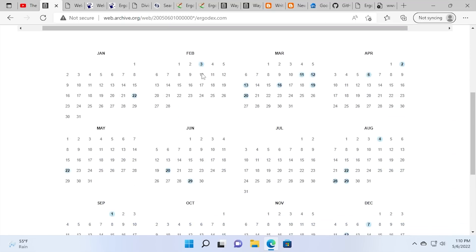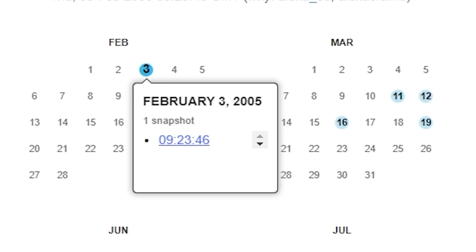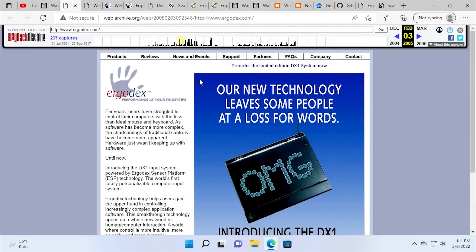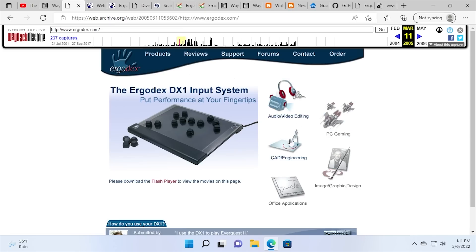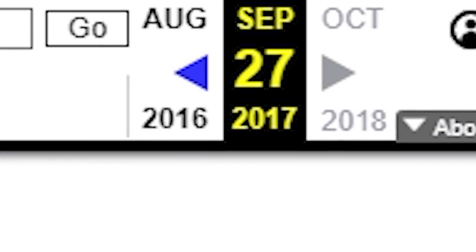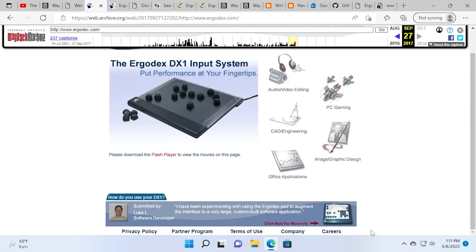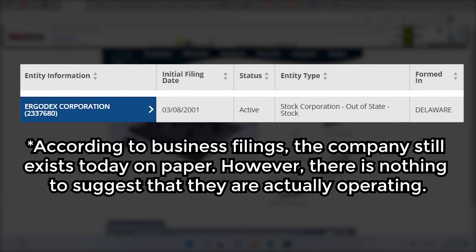Going back to the 2005 listing, you've got March 11th, and the snapshot immediately before that is February 3rd, which shows a completely different page layout — before the Ergodex was even released, you still had to pre-order it. What's really interesting is that the first and the very last snapshot from September 27th, 2017 are identical. Nothing on this page changed at all, except the font in the footer. So this is probably another case of a company just falling off the face of the earth, leaving their users in the dark.